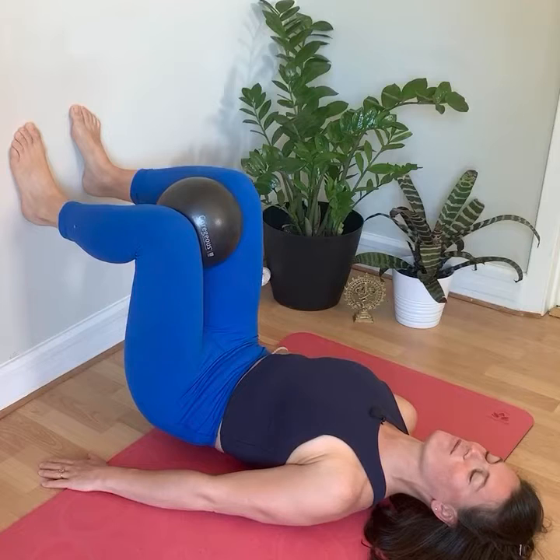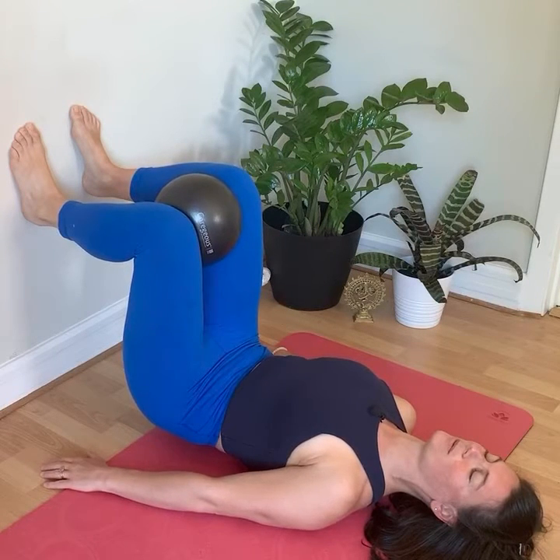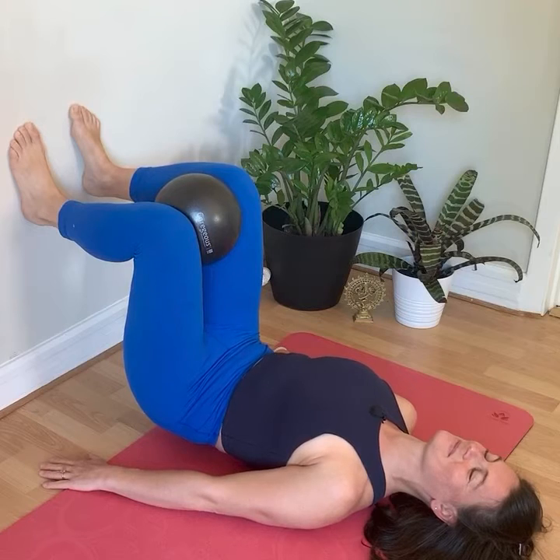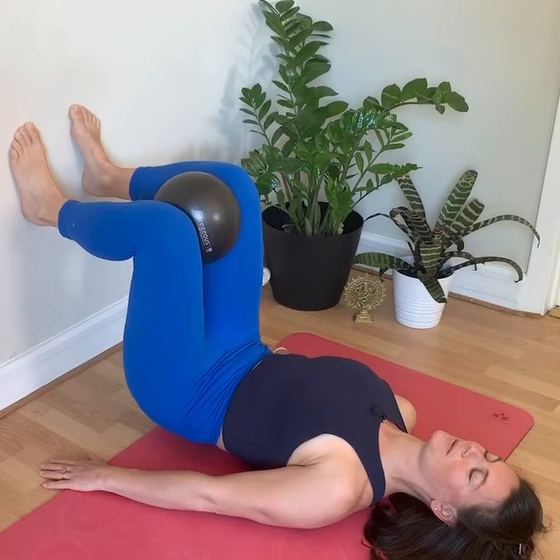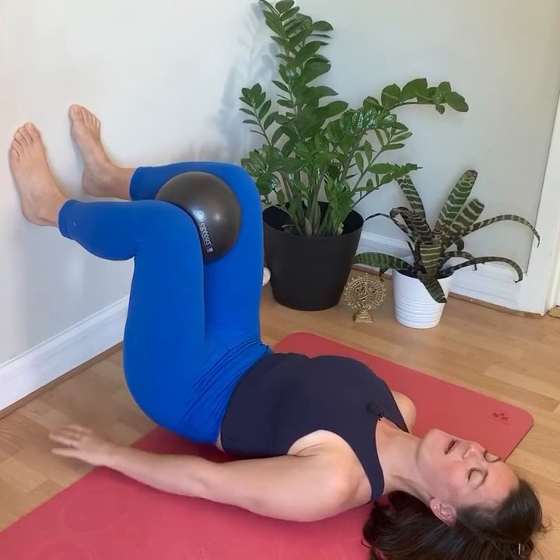Take three more breaths here, feeling the work in the low belly as well as the back of the legs.